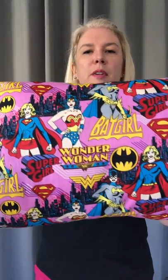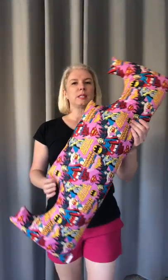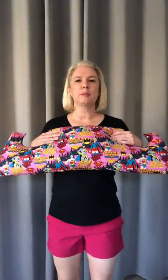I call it Wonder Woman because she's my favorite, but it's got Supergirl and Batgirl on it too. This is the mastectomy pillow that protects your chest after a mastectomy, and it's got these underarm cutouts because there is a lot of underarm pain after a mastectomy or any kind of breast surgery like that. So that protects that area too.